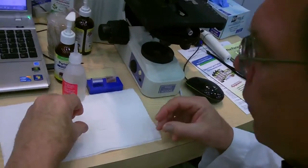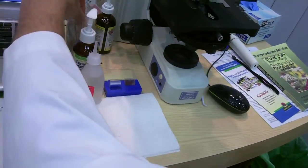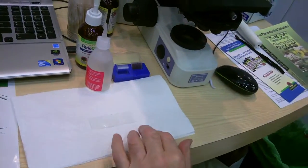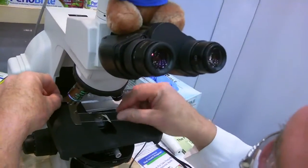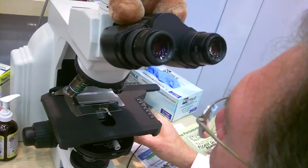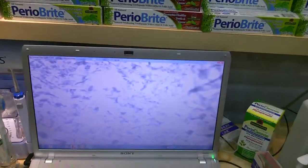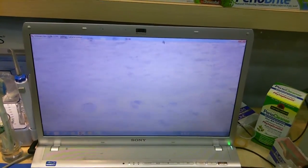I'm going to take a cover slip and put that on here, and take another toothpick and just press that down. This is a Nikon microscope, and it's a phase contrast microscope — very effective in showing what kind of bacteria are there or not there. So we're going to take a look right now and see.